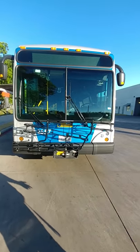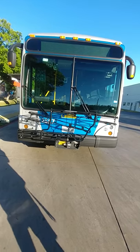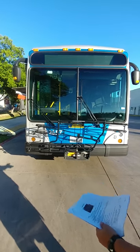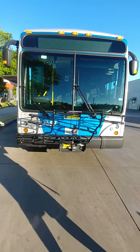Looking at the overall appearance of my bus, making sure that the bus is not leaning left or right. If it is, it's an indication that I may have defective shocks or air bellows.